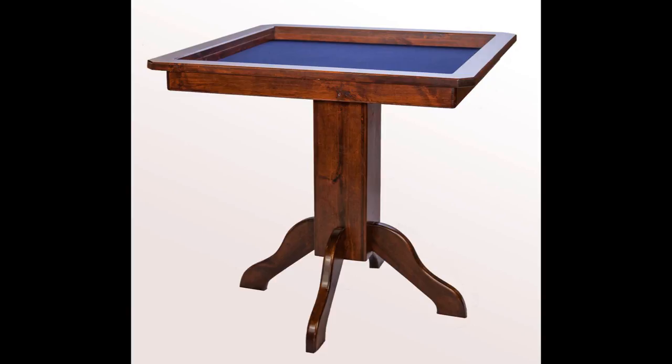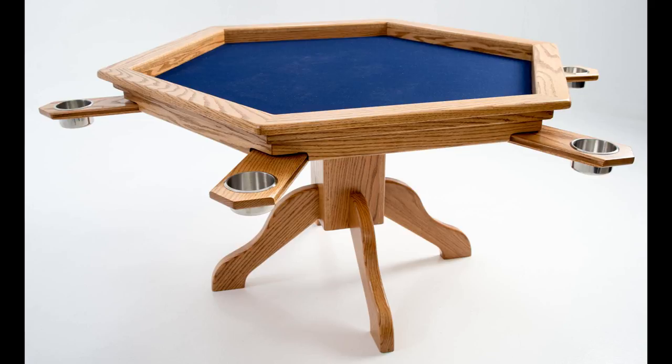The Duchess was the only option on the Kickstarter, but it's still available on their website — it's going to be a little more money than the Kickstarter price. They also offer other tables: a two-player, four-player, six-player, and even an eight-player table. This one is rated for six players.